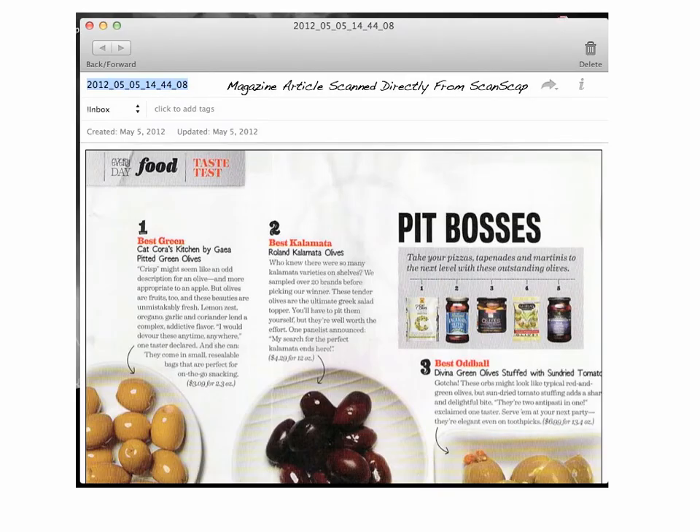I had finished setting up all the settings I needed for my Evernote profile, so I scanned a page. This is from a magazine — a food taste test for olives, something interesting I might want to reference one day, so I scanned it into Evernote. You can see how it gives it a timestamp name at the top. It's going to open up in your Evernote immediately once it's finished scanning. That's when you can make the changes you want — give a title to the note, select the notebook you want it to save to if it's different from the default, and give it tags.